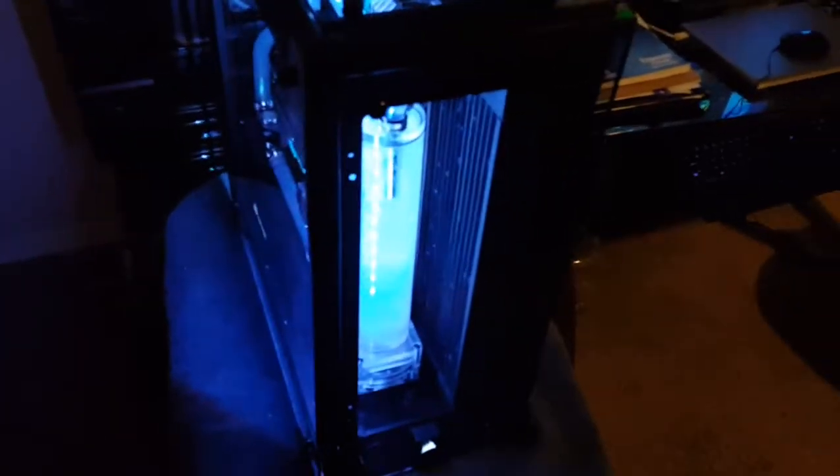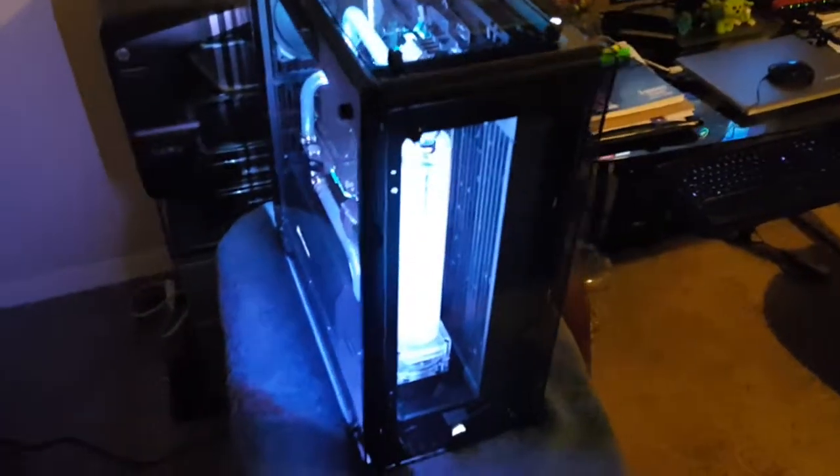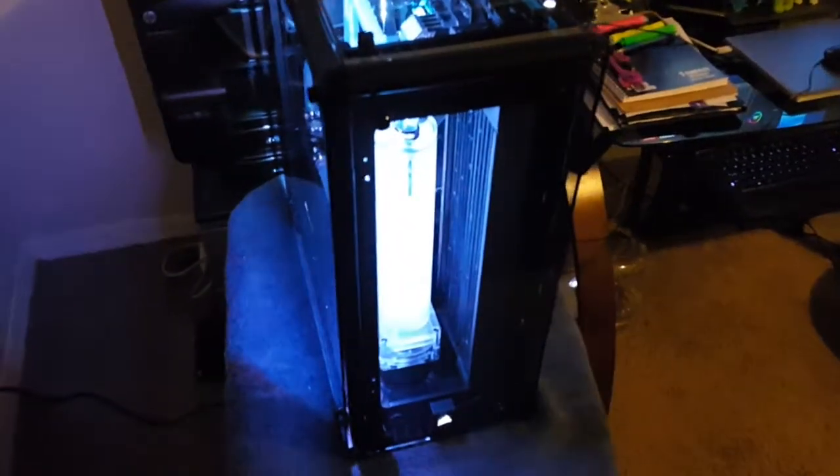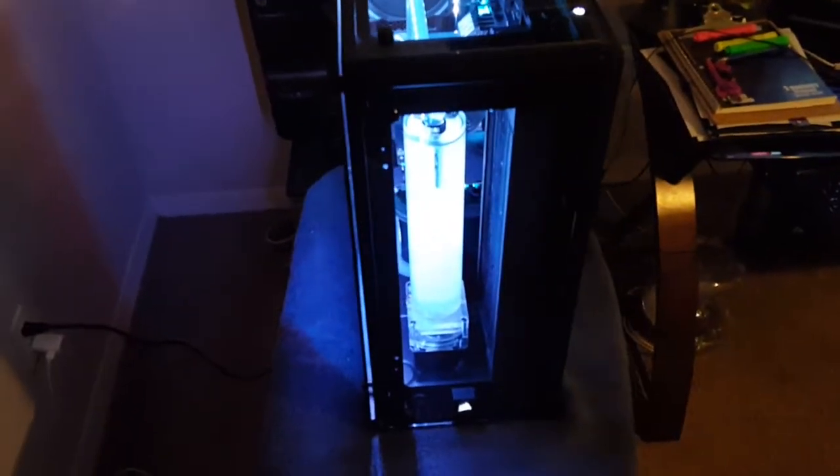I'll shoot one tomorrow with a little lighting off. There's my latest build. I'm real happy with the way it turned out, I hope you guys are too — thanks.